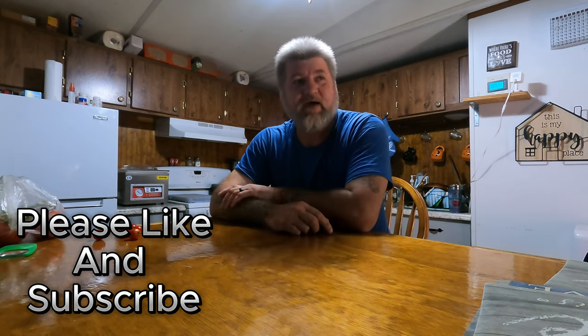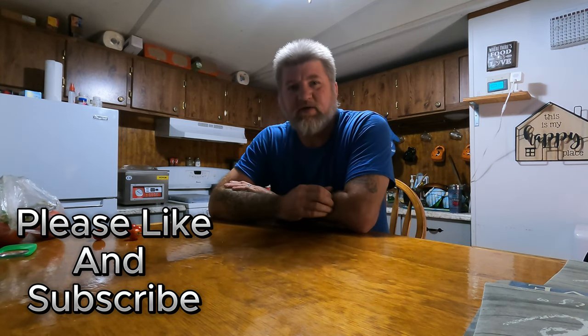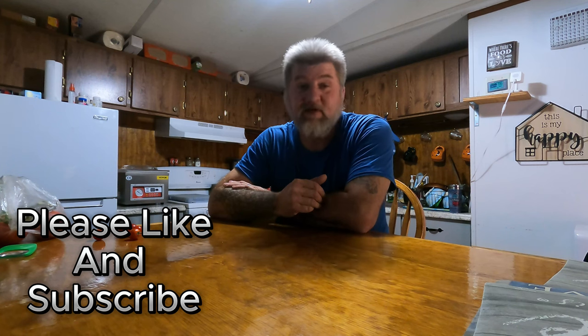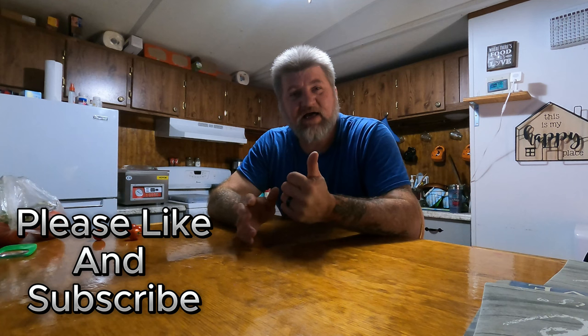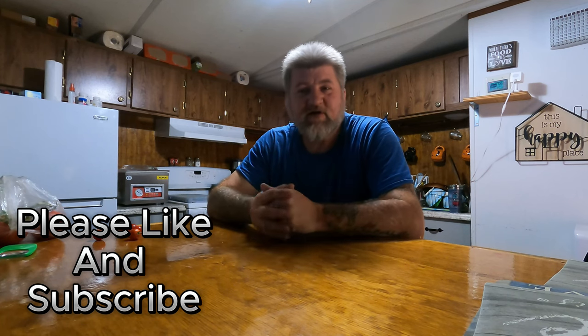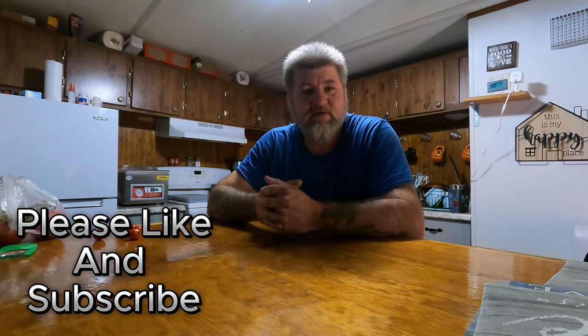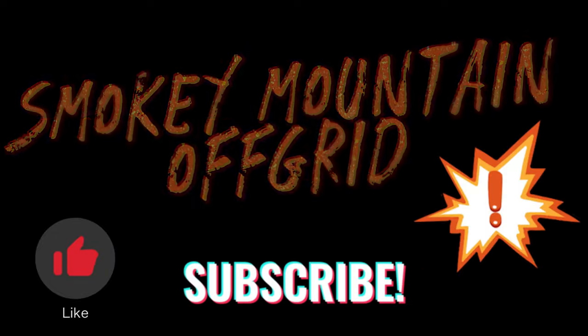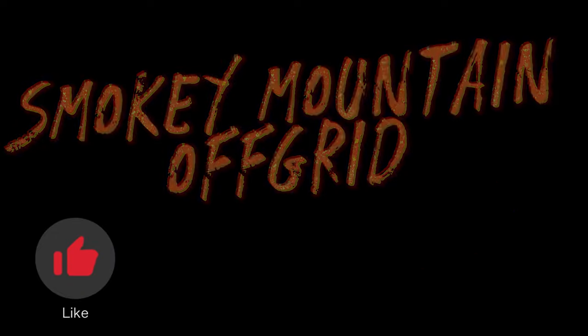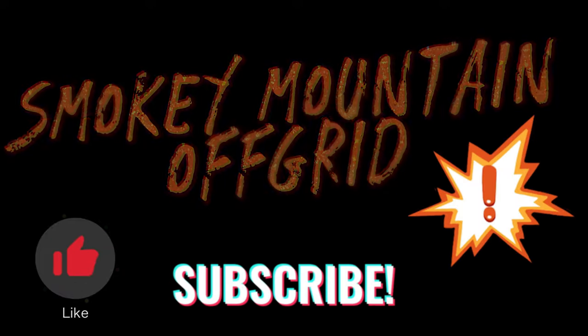We do live 100% on solar power. Everything here is solar power and we live comfortably on solar. If you haven't done so yet, please hit that like and subscribe button — it doesn't cost you anything to do and it'll help us out. We'll catch you on the next one.